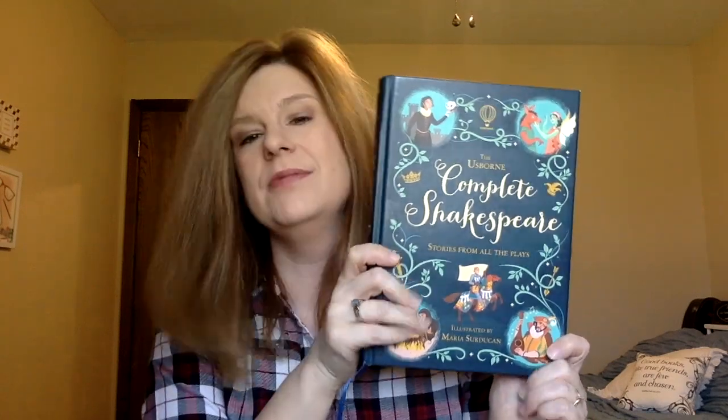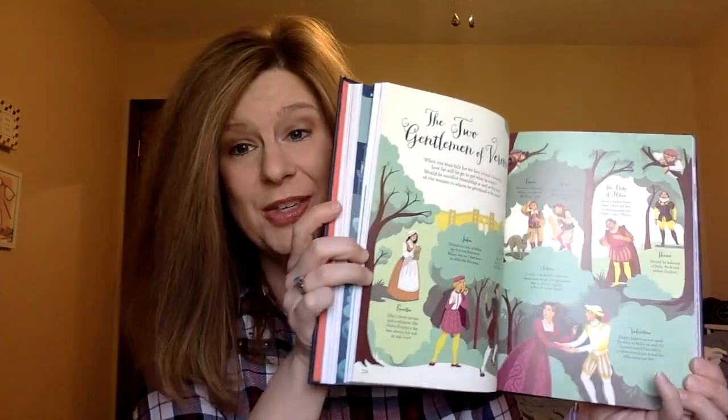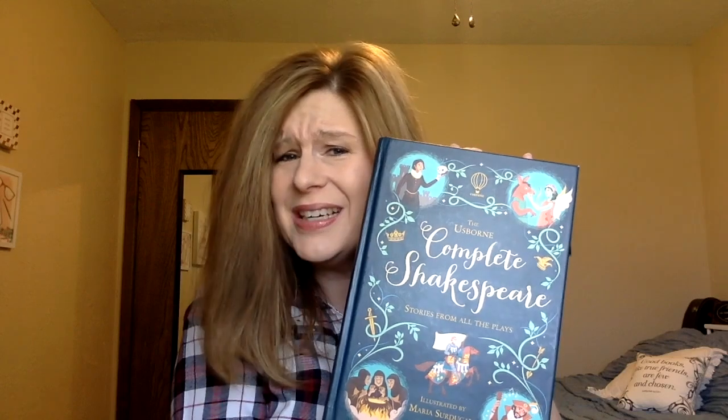This is the only Usborne book I've ever paid for — it's the Complete Shakespeare for kids, and it's beautiful. Like all Usborne books, it's full color with shiny glossy pages. I've never been able to incorporate it into what we're doing with our other curriculum, which I hate because I want to read it. It looks like a beautiful way to introduce Shakespeare. Maybe you can tell me how to fit it in.